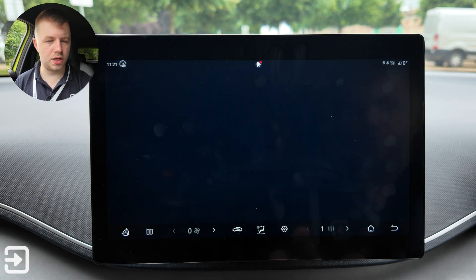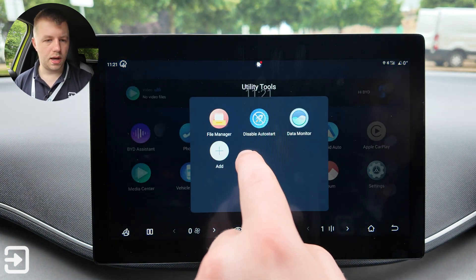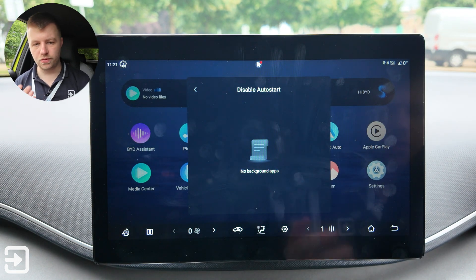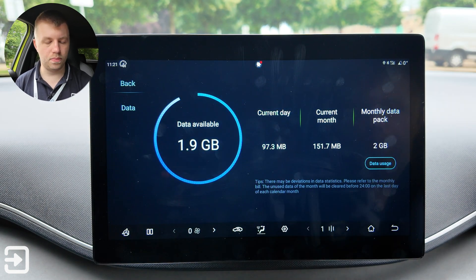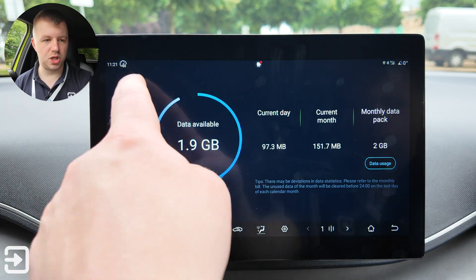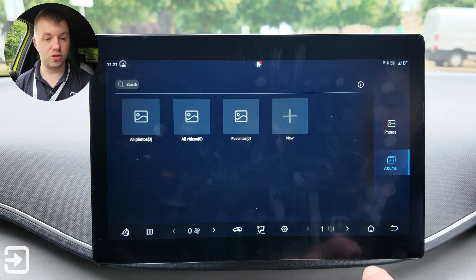Under utility tools there's a file manager — you can browse the file system since this OS is based on Android — with ringtones, podcasts, and similar content. There's a disable auto-start option so apps don't open automatically when you start the vehicle. And lastly, a data monitor showing how much data you've used on the vehicle's built-in SIM card, plus an album for viewing stored files.